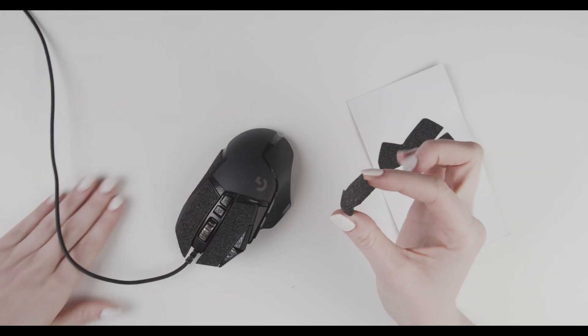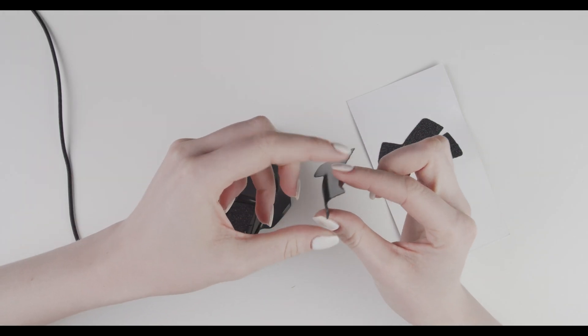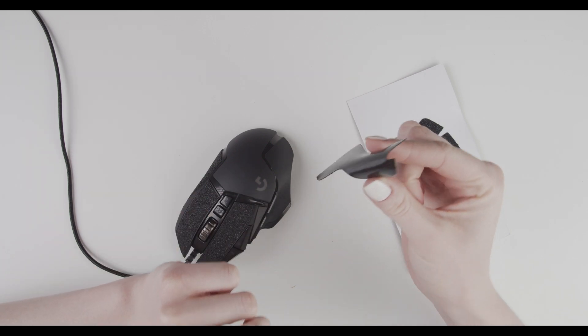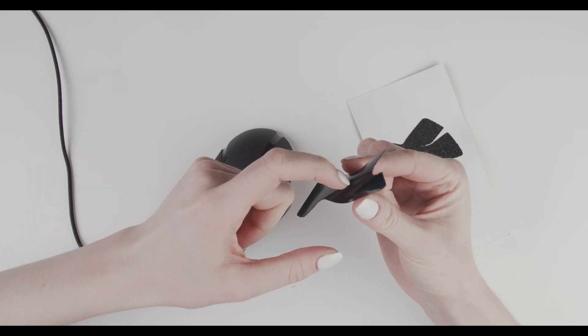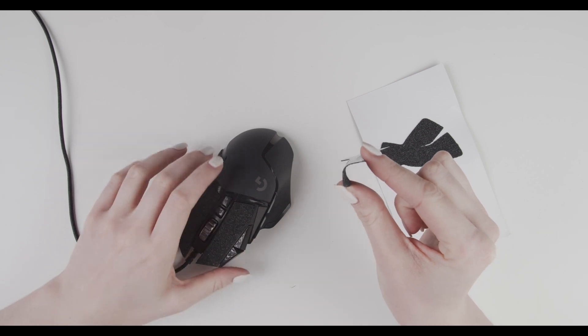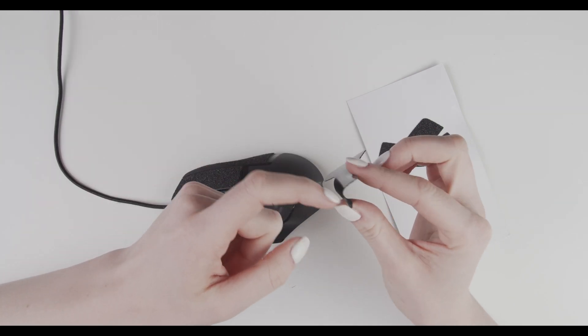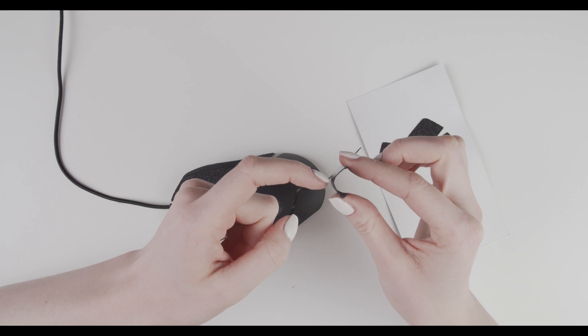The easiest way to apply it is to hold it like that and then just press the glue part out. The glue part and the middle here sticks first to the mouse.